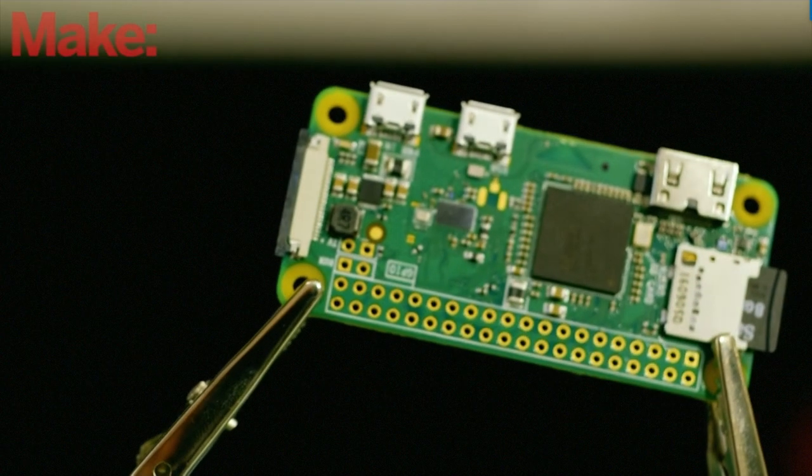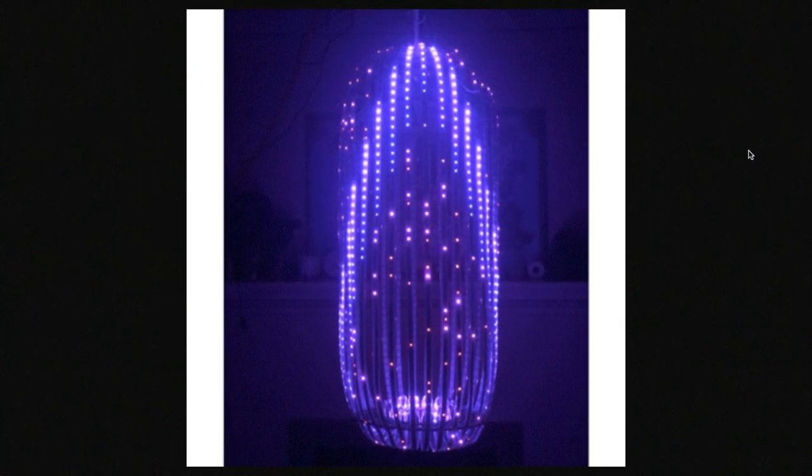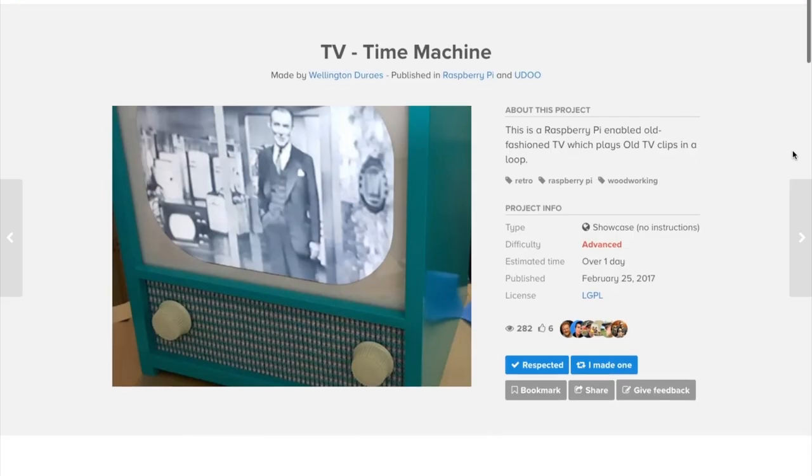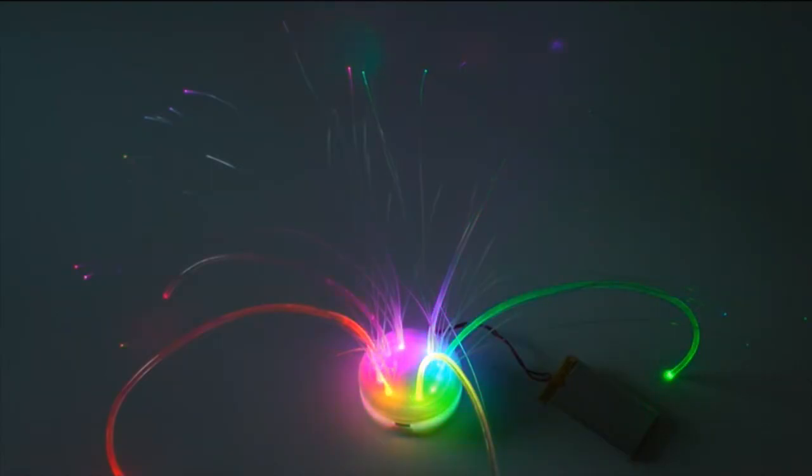This week on Maker Update: a motion-activated bike light, a new better Raspberry Pi Zero, a tiny retro Apple II, a stunning animated LED lamp, a time travel TV, e-ink displays, a board for car hacking, and easy fiber optics. It's Wednesday, March 1st, I'm Donald Bell, and welcome to another Maker Update.